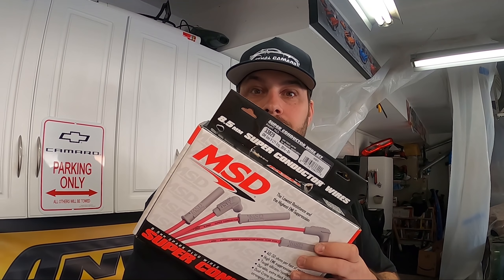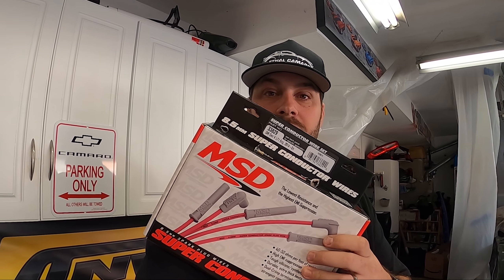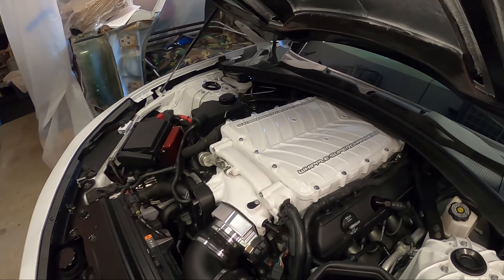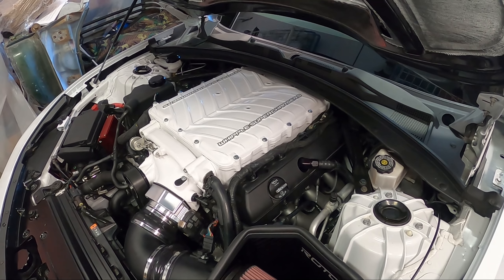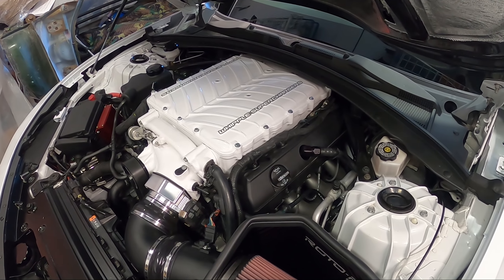Spark plug wires — not just any though, we're gonna check out the MSDs. What's going on guys, Mediv here, Lethal Garage. Today I want to talk about spark plug wires. As you guys know, we've done all sorts of stuff with the Lethal Camaro recently. We just changed out the plugs and wires, and I went back with the OEM factory wires — which I hate to break it to you guys, they're not completely terrible.